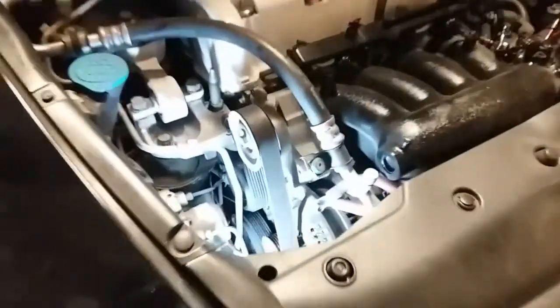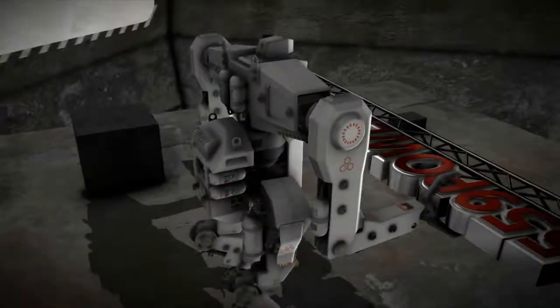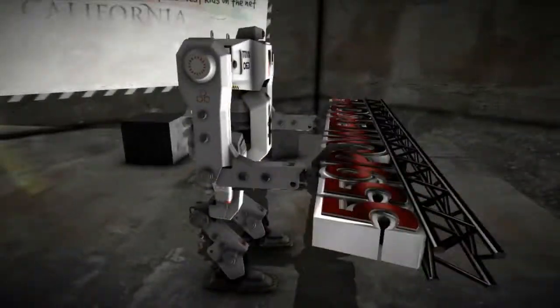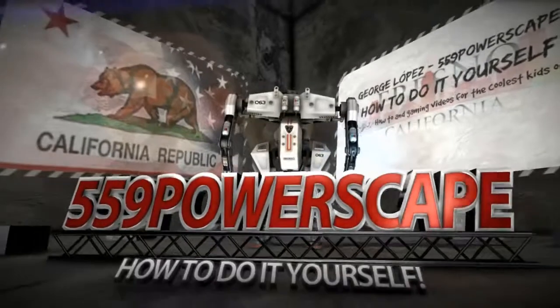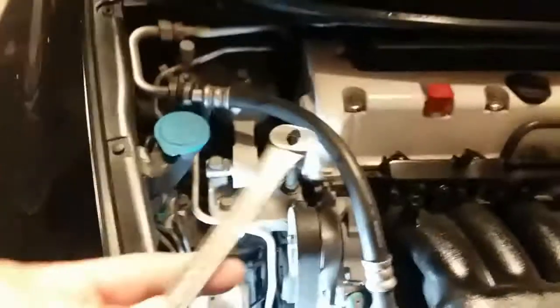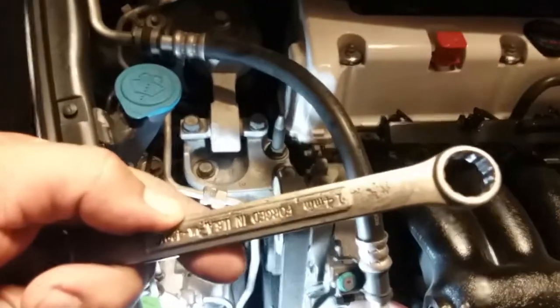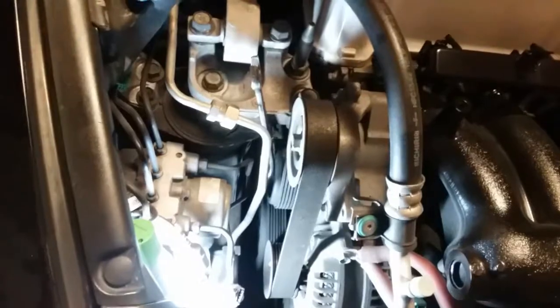Today we're going to remove the serpentine belt from a 2006 Honda Civic Si. All you simply need is a 14 millimeter wrench, and you'll go ahead and stick that right on the hydraulic tensioner pulley.